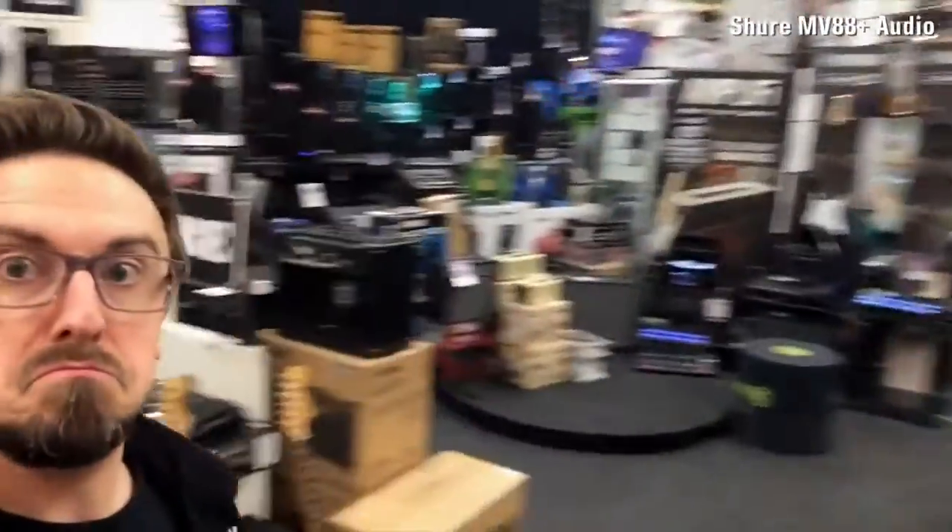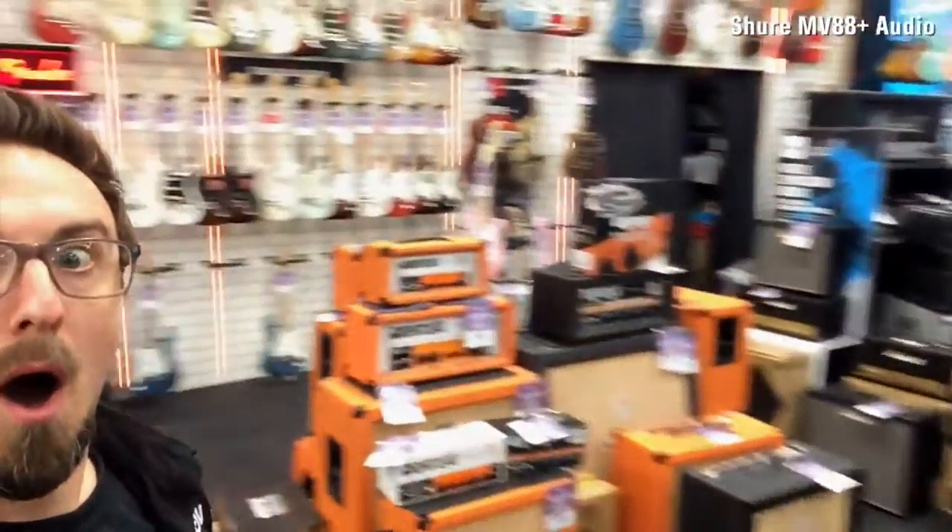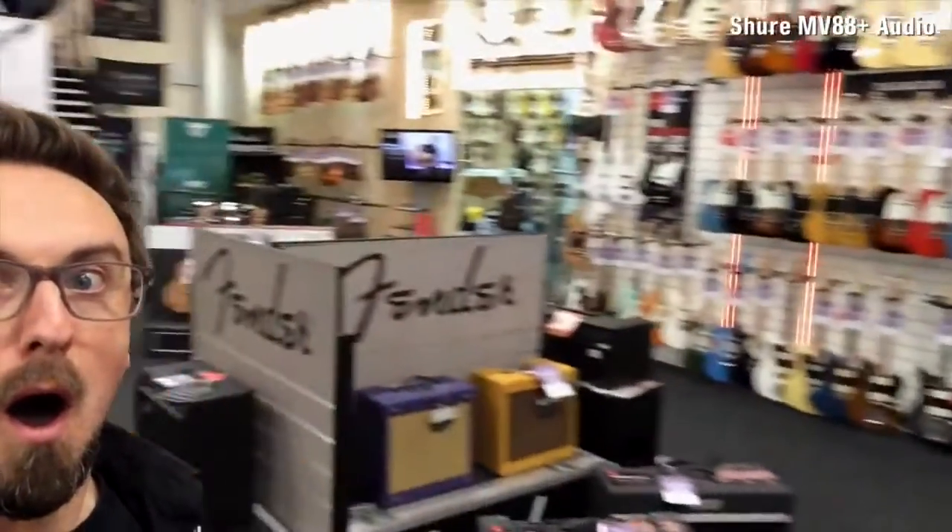We're down in the store — this is PMT Portsmouth. Let me give you a little spin to show off some of the goodies. I've got the Shure MV88 Plus mic and iPhone setup that we're filming on at the moment. We're going to go around and see if we can find a few different things to record to see how it sounds. First, let's head into the acoustic room where hopefully we'll find Meg — she can strum a guitar and she's got a much better singing voice than me.